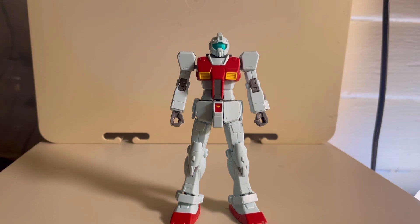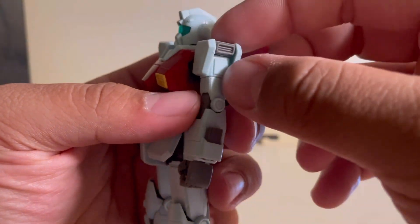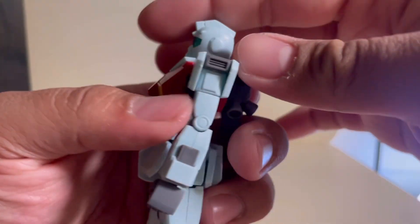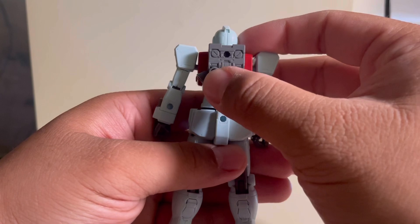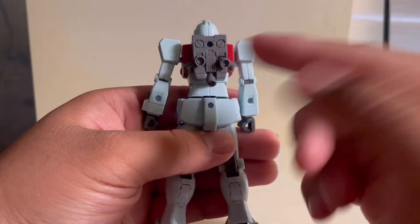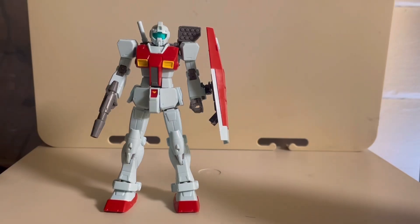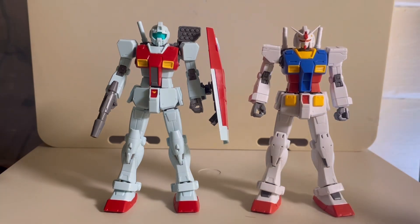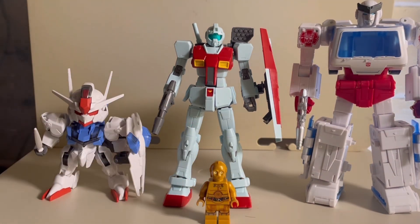I'm going to skip over the articulation area since it's pretty much the same as the Origin Gundam. However, I will mention some differences: the little gray piece on the shoulder — the thruster — moves up and down. Moving on to the backpack, the Gundam has two thrusters, while this one has five. You've got ball joints here, here, here, and here, while the ones on the side are in a fixed position. Overall, like the HG Origin Gundam, the articulation on this kit is really great — you can pull off some really dynamic poses, especially with the new weapons. For size comparison, here it is next to the Gundam — both the same standard mobile suit height — and next to an SD Gundam and a Lego C-3PO.